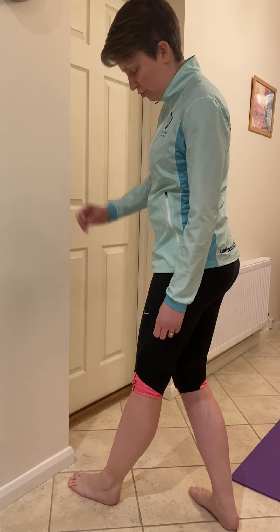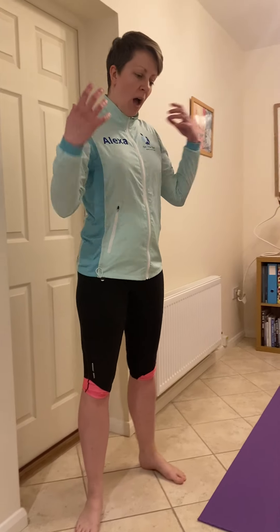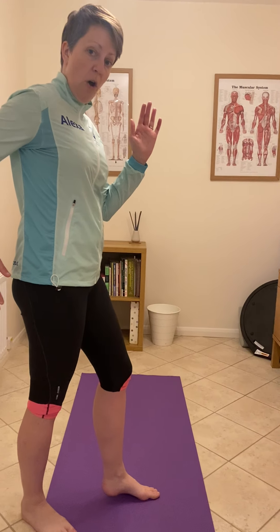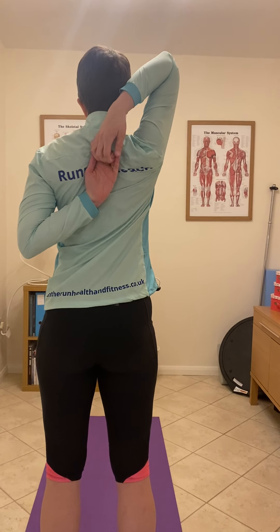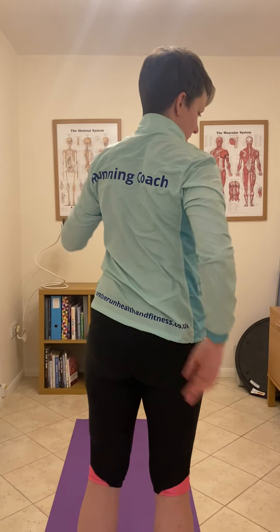Maybe get a tape measure out if you're a goal-driven person like me — measure the distance from your toes to the wall and then you can track improvement in ankle mobility from there. Upper body and shoulder mobility is also really key for running and really nice backward arm drive. Another little test we can do is interlacing our fingers behind our shoulders. I've got quite good shoulder mobility — in one direction I can clasp my fingers behind my back fine, but I can only just touch fingertips the other way, showing a difference in mobility from shoulder to shoulder where some stretching might be useful.